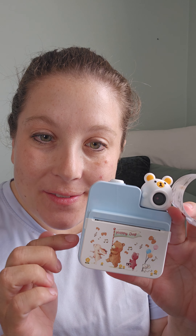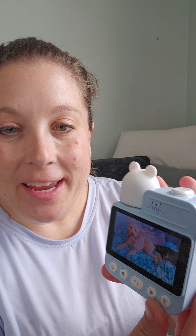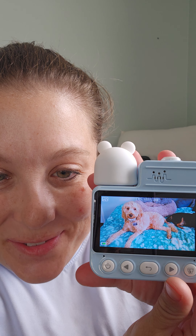I'm doing a sponsored review of this digital kids camera, which is really cool. It prints out little pictures in black and white, just like this. There are several settings right here. I took a picture of my dog with it, and the quality of the pictures is really cool.